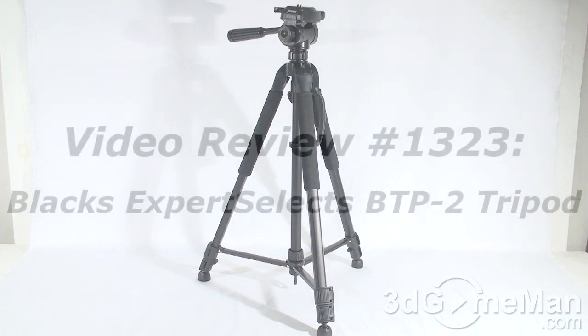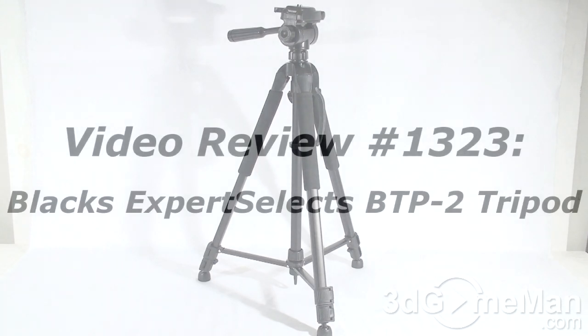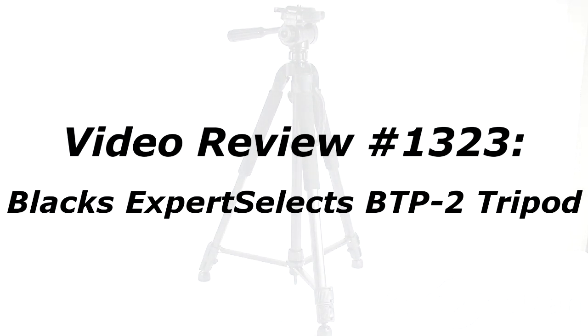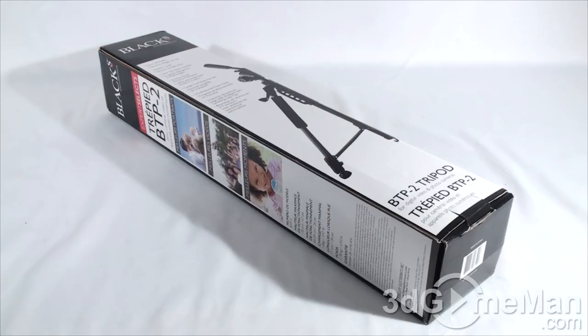The video review will start in a few seconds. As a reminder, if you have a question, comment, or suggestion about this video review, the link is provided on the page below.